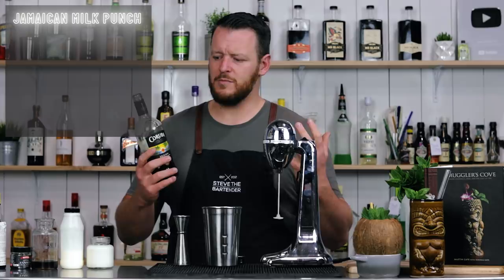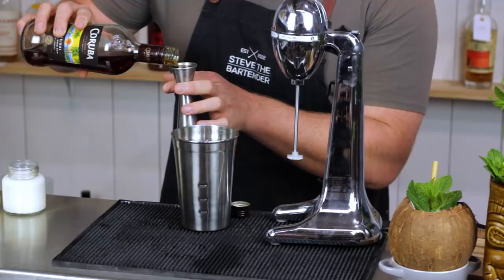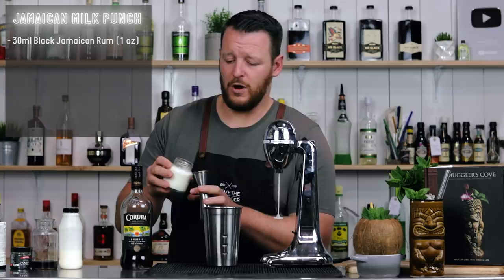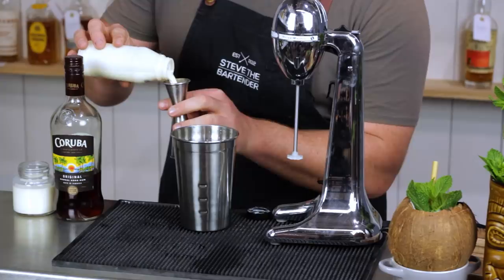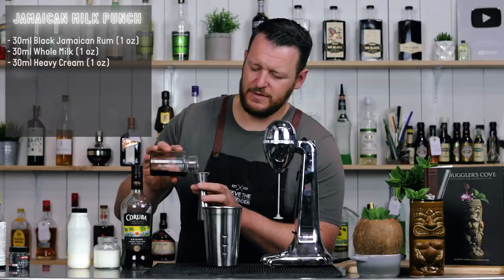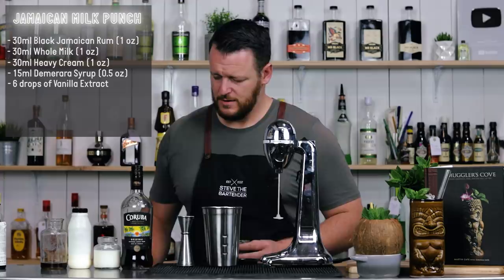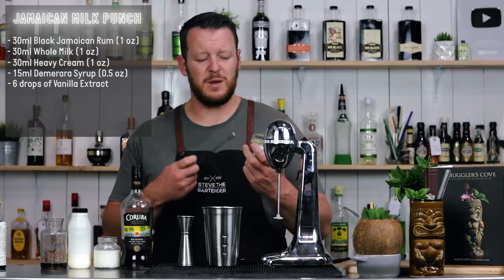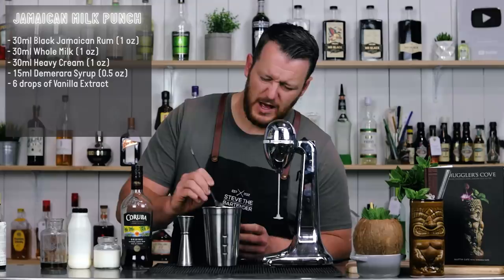Onto cocktail number three, the Jamaican Milk Punch. Like other milk punches, it's spirit, milk, cream, and sweetener — nice and simple. We've got 30 ml of a Jamaican black blended rum, 30 ml one ounce of milk, and 30 ml one ounce of heavy cream. Heavy cream has a higher fat content, giving a richer flavor. Then 15 ml, half an ounce of demerara syrup. It calls for six drops of vanilla bean extract — I'm using an organic vanilla bean paste, so about half a bar spoon. And then one dash of aromatic bitters.